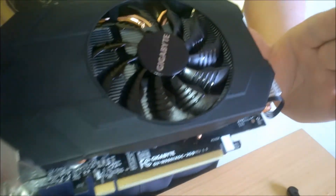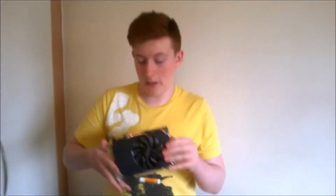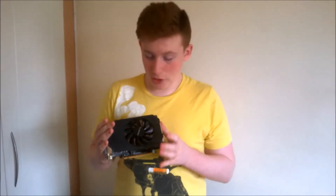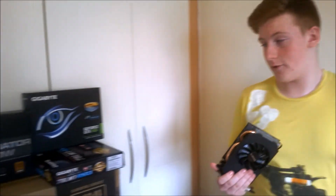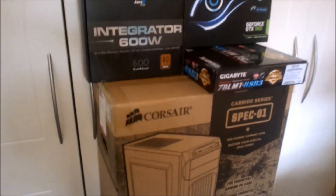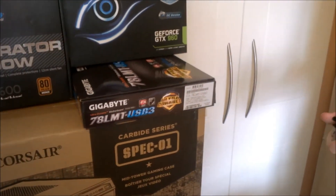So this has been the unboxing of the Gigabyte GTX 960 Mini ITX edition — well, not really yet an edition, but it is the Mini ITX version. I'm looking forward to using this in the build we're going to have up in about maybe three days. Subscribe if you don't want to miss that. Of course, you have all your hints here — whether saying it's going to be in a build isn't a hint enough. I'll see you in the next one.